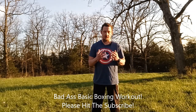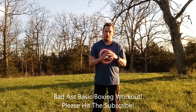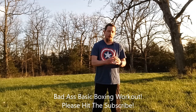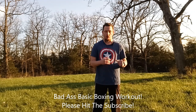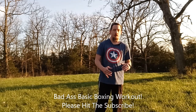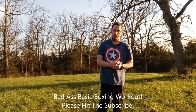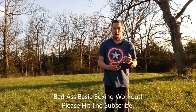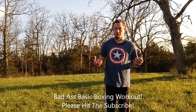Hey YouTube, this is your homeboy Seth McDonald, Seth Martial Art Fitness. I've been on this boxing kick ever since I was nine years old. I'm very young and now I'm 36 and I still train in boxing.